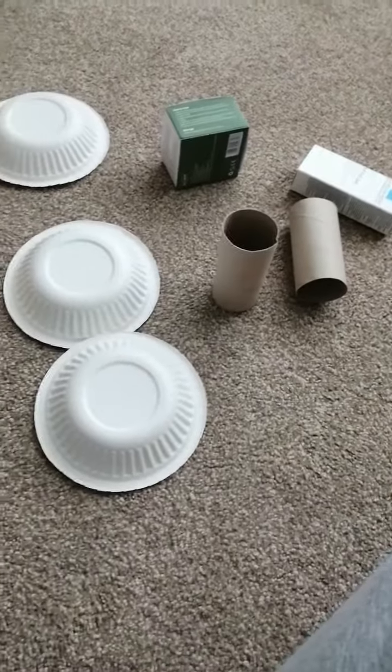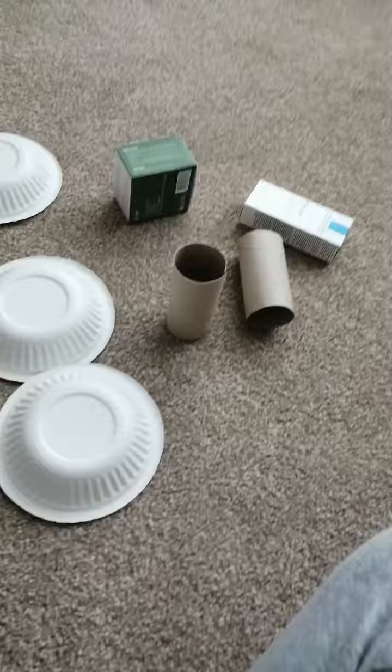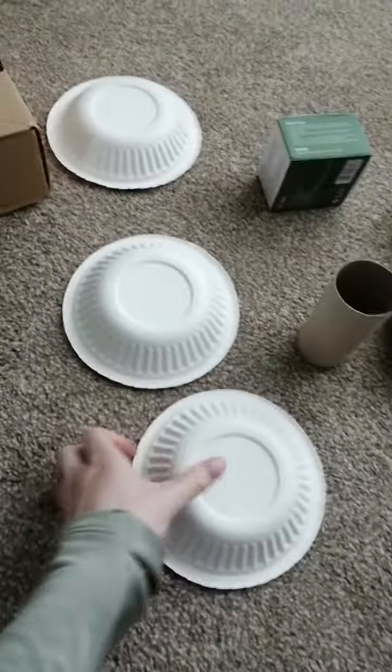This is just a very quick video to show you some alternatives for those who maybe don't have Lego or blocks readily available at home. This is where your recycle bin becomes your best friend, because this is just old boxes, paper plates, toilet rolls, and these are for my cosmetics, but I'm sure there are boxes for lots of other things as well.